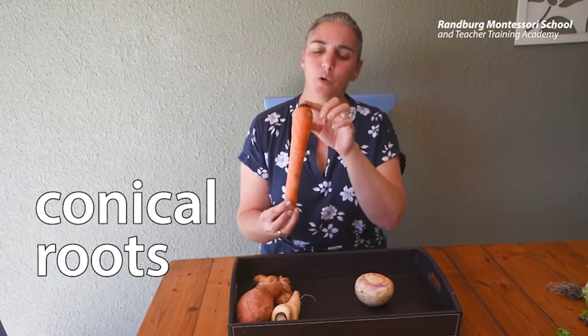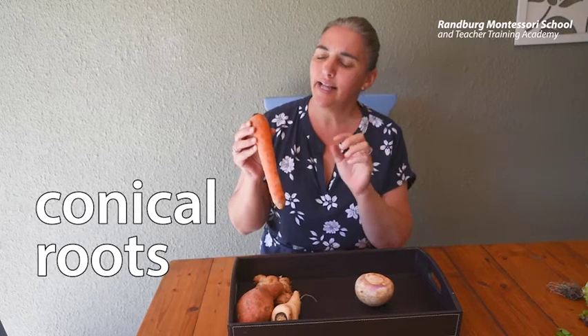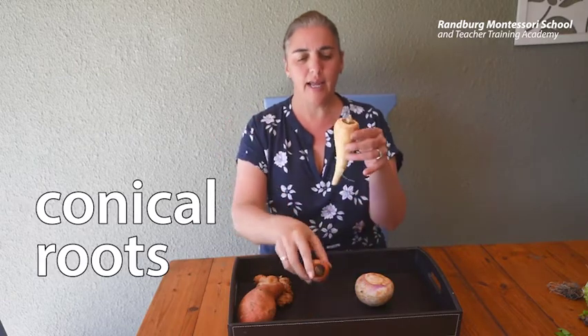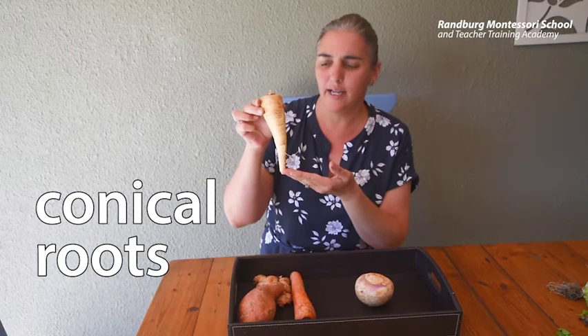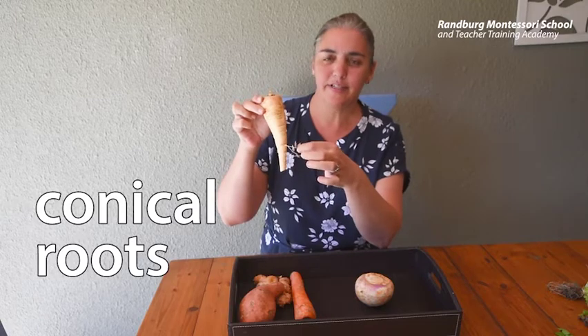This kind of root is called a conical root shape. Can you hear the word cone in conical? That is because this has a conical shape. A parsnip is also a conical swollen root — this one looks more like a cone than our carrot did. Can you see it's got tiny little fibrous roots coming off?